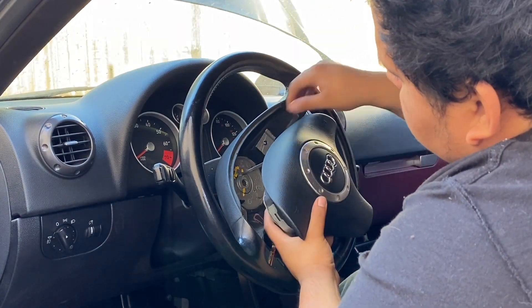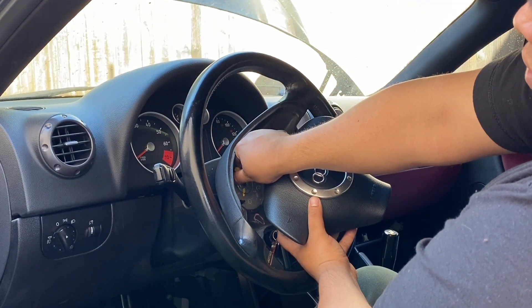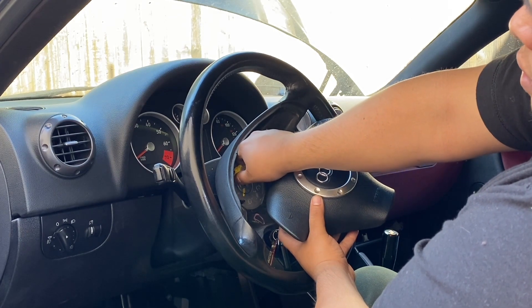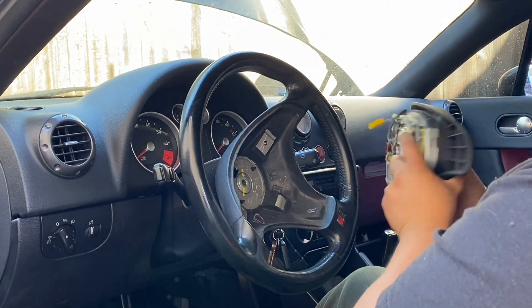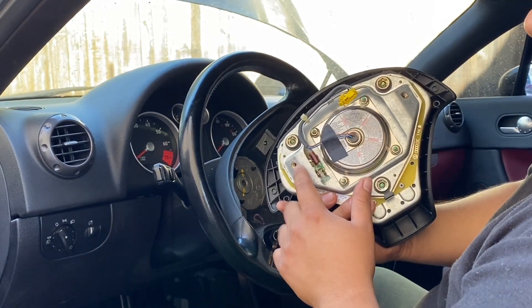There's just one connector here. Pry both ends off, and just like that the steering wheel is out. You guys can see here where the airbag connects to this.